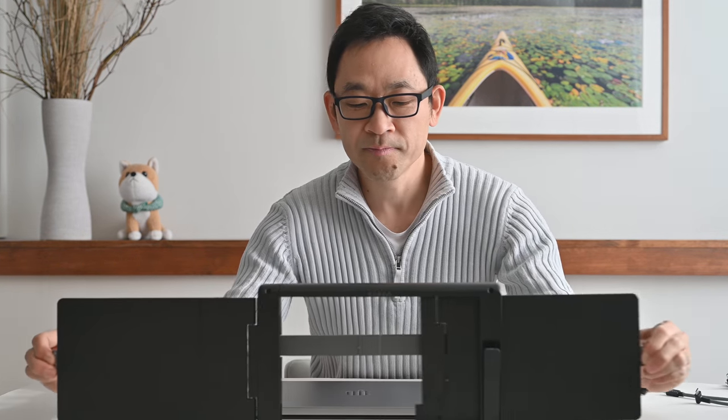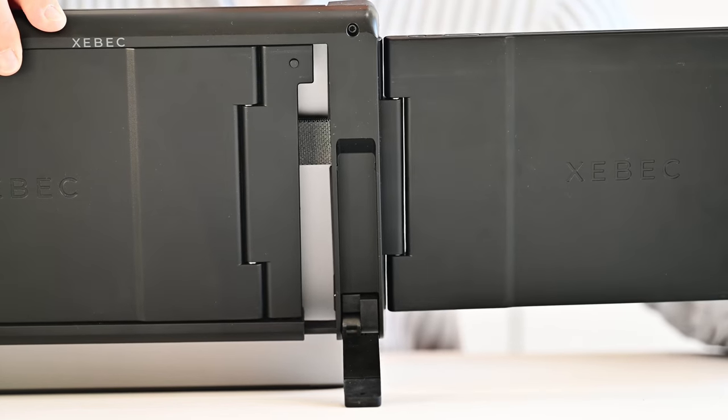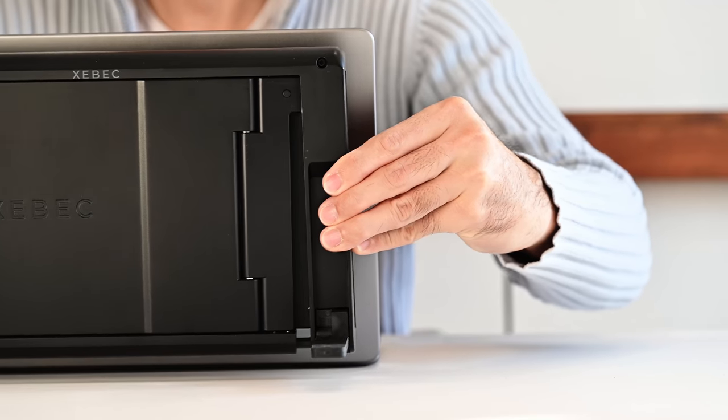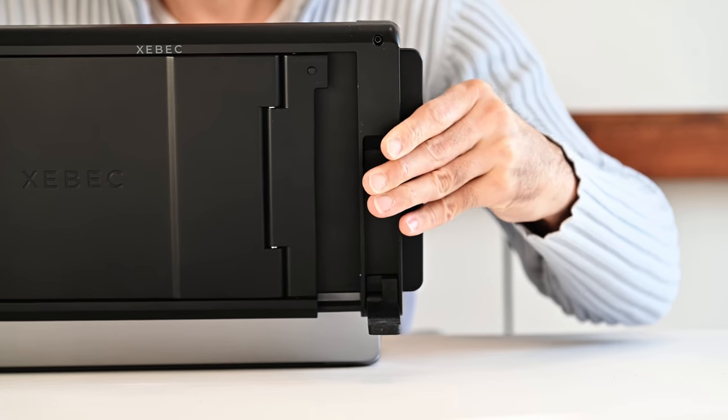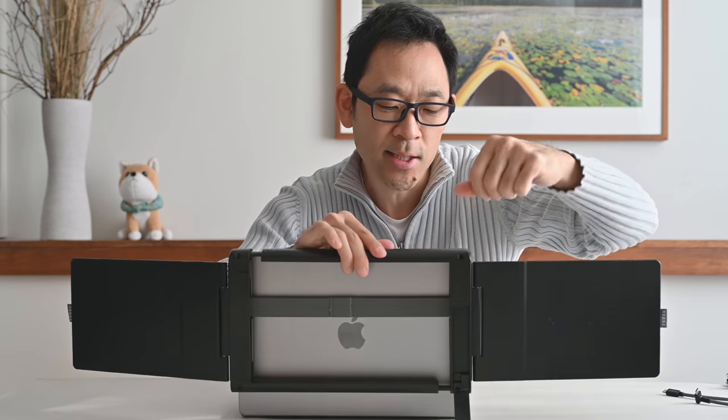So how do you engage this and what exactly is it? All you need to do is pull on the two tabs here, just like so. Now you have two monitors that can attach to pretty much any laptop. I have my 14-inch MacBook Pro here — I raise the monitor, stretch this out, and attach it just like that, and there you go. The Tri-Screen 2 is now attached. To support the MacBook Pro monitor and not stress the hinge, there's a kickstand on the back that you can engage, so it's resting on the kickstand itself.